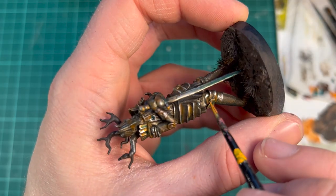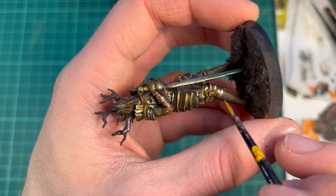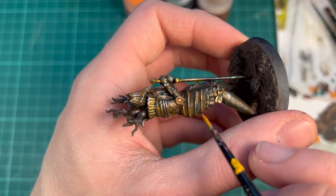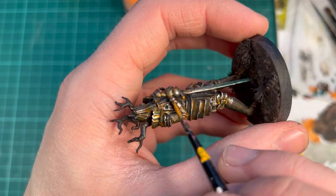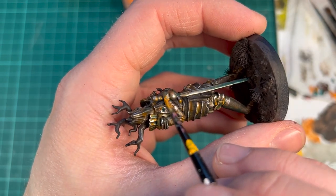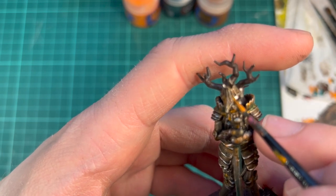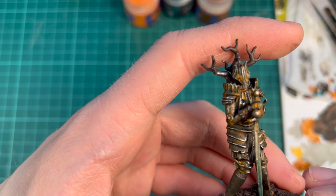I'm redefining some of the areas of rust with some pure orange. That's because the brown becomes a lot darker when it dries, especially when it's applied watered down like this. I'm applying this much more sparingly as a highlight over the brown areas.